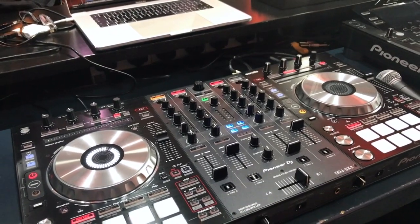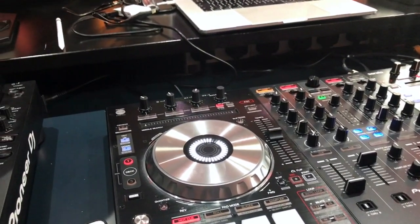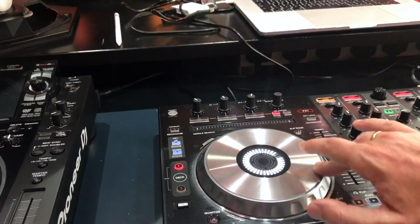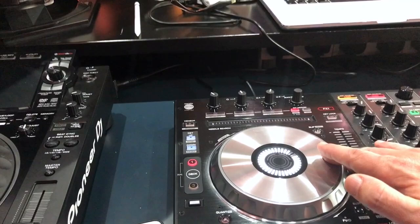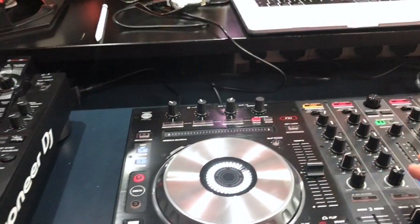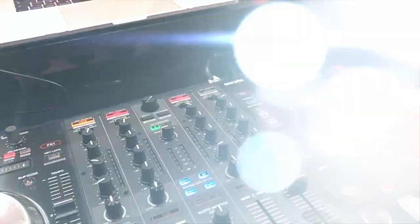So that is the features rundown. We've had a little play with it, and really if you're used to the SX2 the rest of it is very similar. The jog wheels are just as responsive. It's got everything on it that you will know and love from the older controller, but with those additions that we've just discussed.